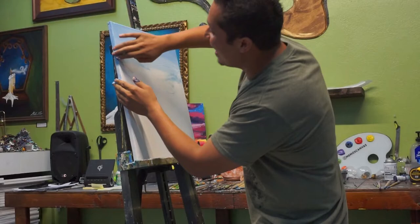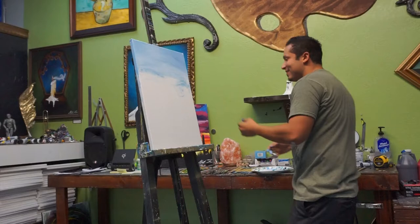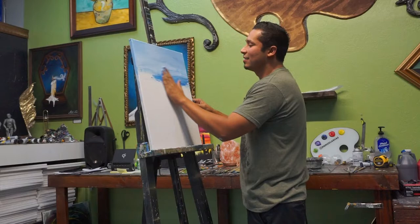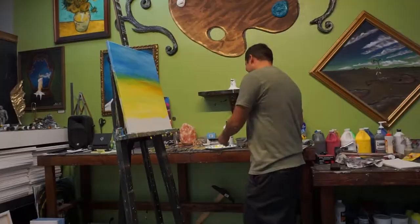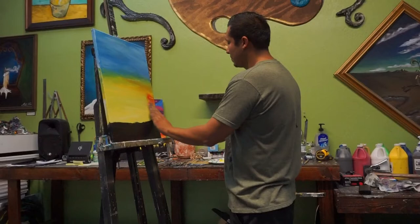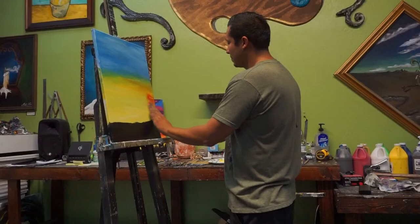We've got Cesar saying Mexican Picasso. Modern day Picasso. I'm going with it, I guess. Now it's going to get interesting. Here we go. Now I'm going for it.